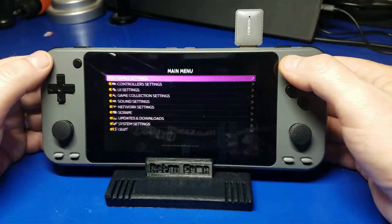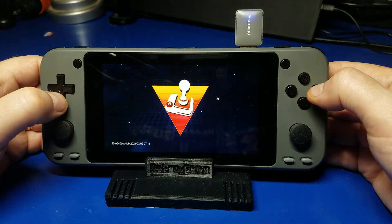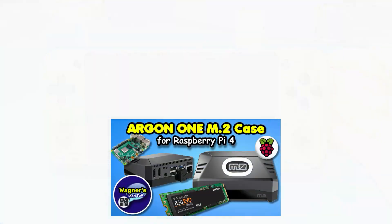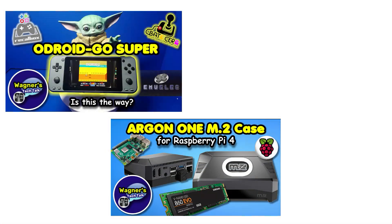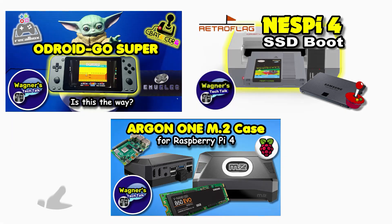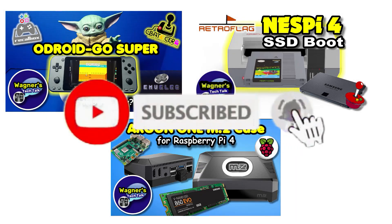To do a proper shutdown of the device, press start, move down to quit, and select shutdown. Well, that's it for another video — I hope you found it helpful or maybe even saved you a little bit of money. There's so much more coming, I can't wait to share it with you. If you enjoyed this video, please click the like button, and if you want to see more from Wagner's Tech Talk, please click subscribe.